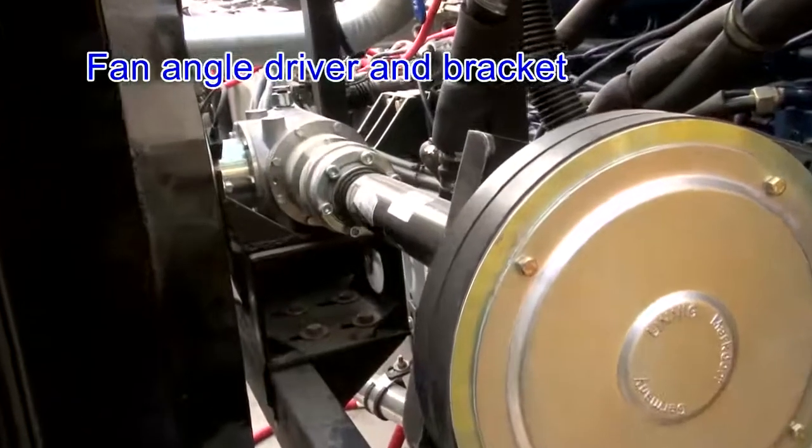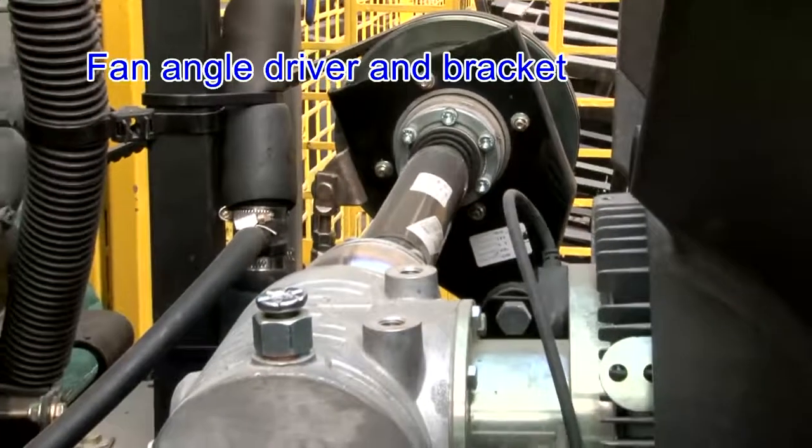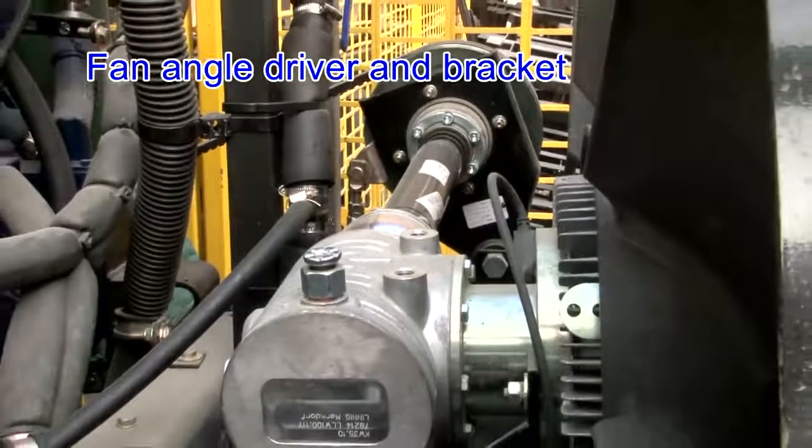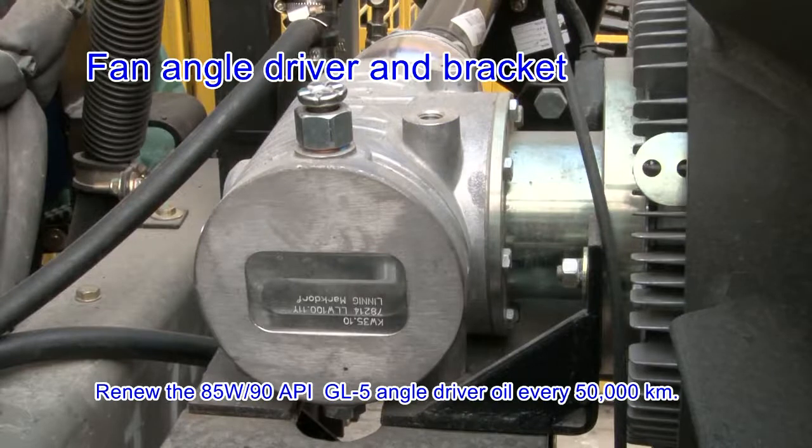Fan angle driver and bracket: the bracket is firm without crack and the bolt is tightened reliably. This is the oil filler and oil outlet. Renew the 85W-90 API GL-4 angle driver oil every 50,000 km.